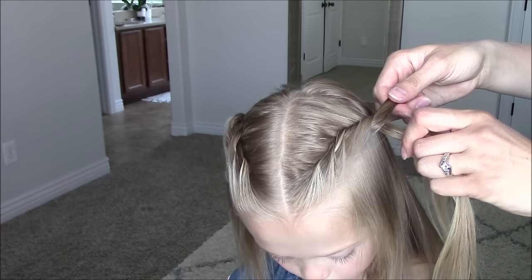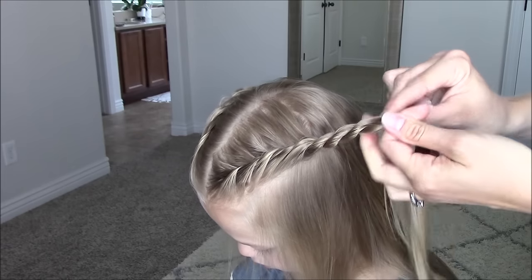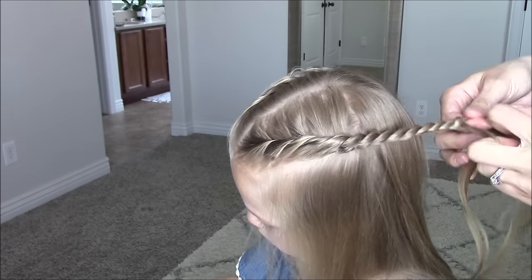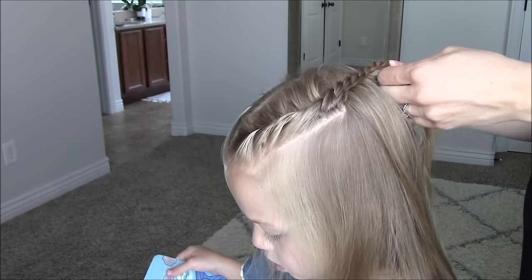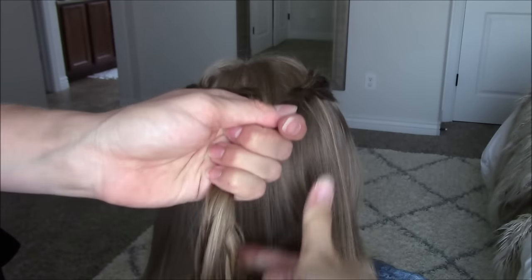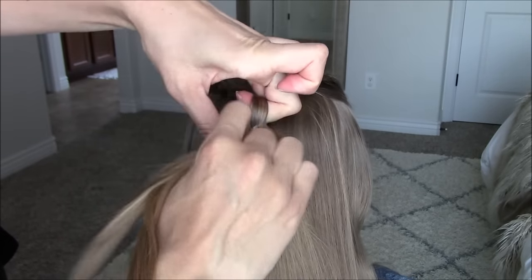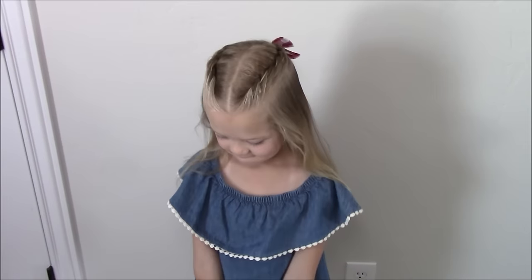Once again, this part will be opposite. You will be twisting the hair to the left and crossing to the right. Twist to the left and cross to the right until you have about a five inch long rope twist. Grab that other rope braid and we will be securing with an elastic in the middle back. Add a bow. And that's style number one.